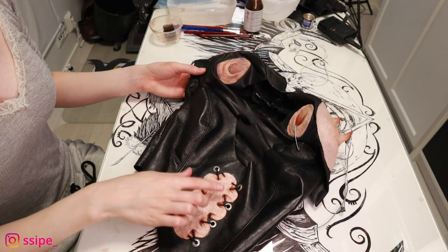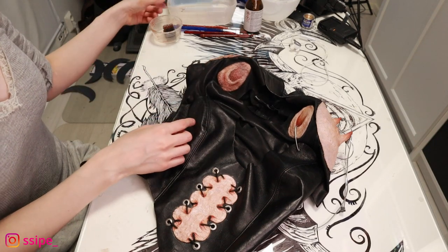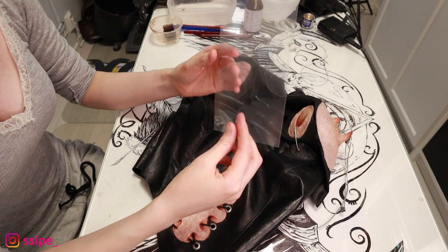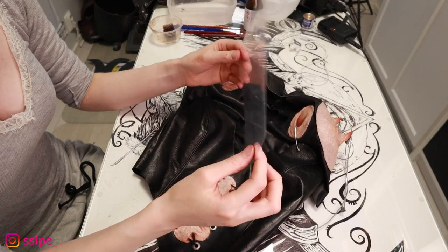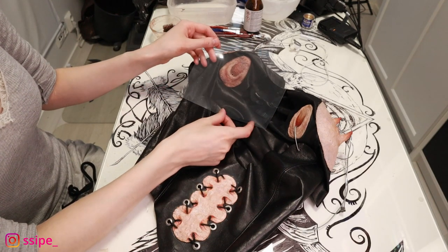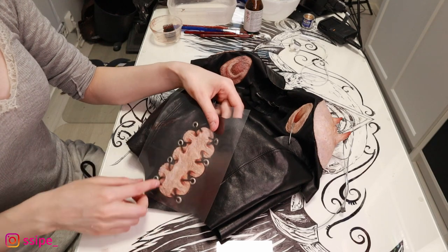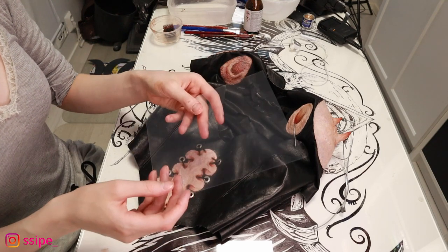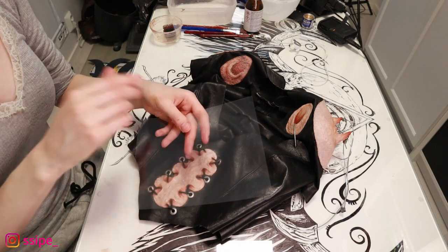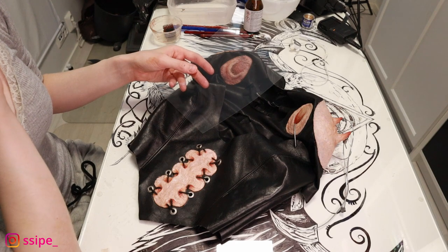For getting these pieces right-sized and positioned where you want them, I recommend using the plastic packaging you get when you buy eyeshadow palettes. Just put them on your stomach, draw the shape you want, apply latex on top, and then cut the shape out — so you get exactly what you wanted.